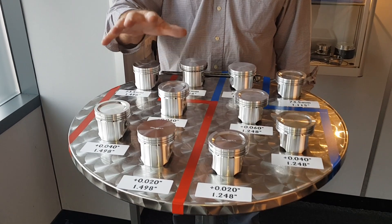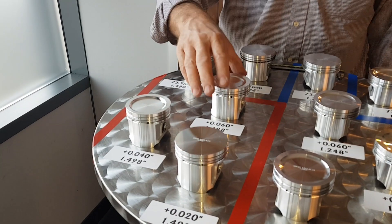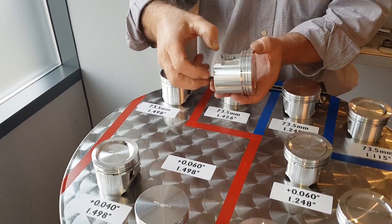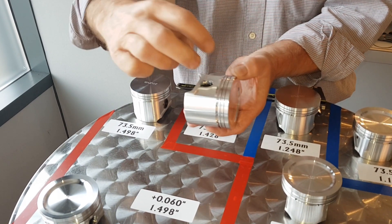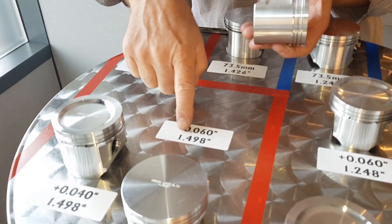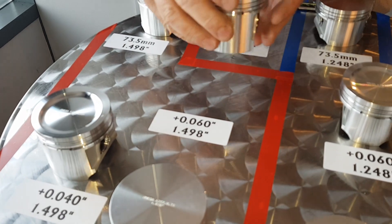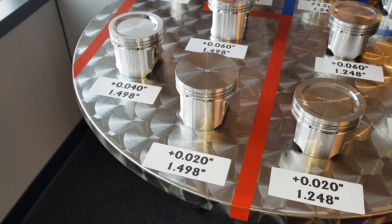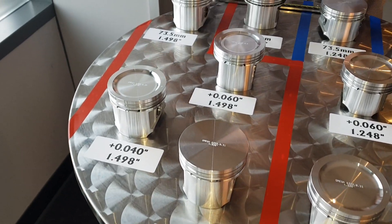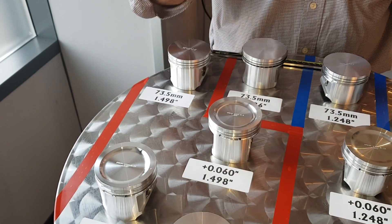These are what we call standard height pistons, so from the centre line of the gudgeon pin to the crown is standard 1.498 — inch and a half. We do 20, 40, 60, and 73.5 thou oversizes. You'll notice there are a few different crowns on these pistons — some are flat top, some are dished — and we keep various options there.